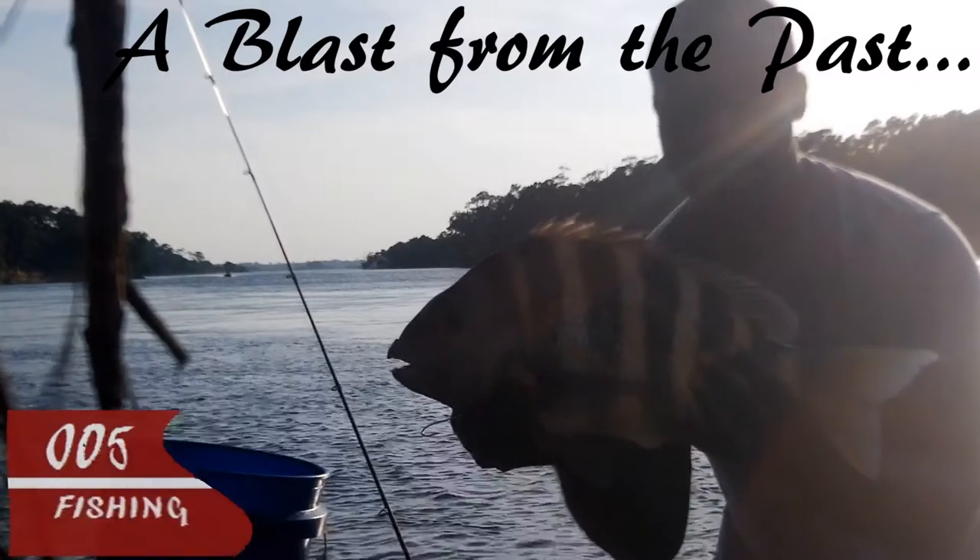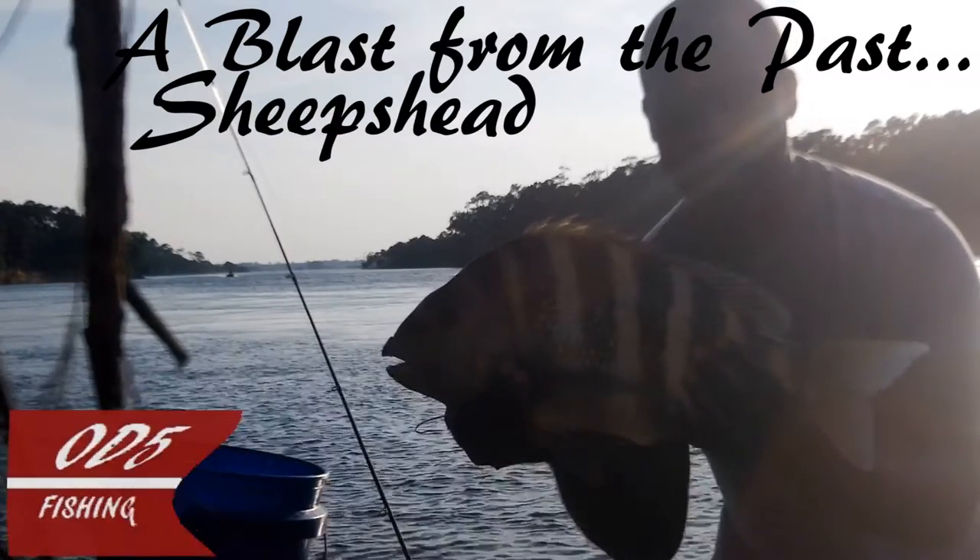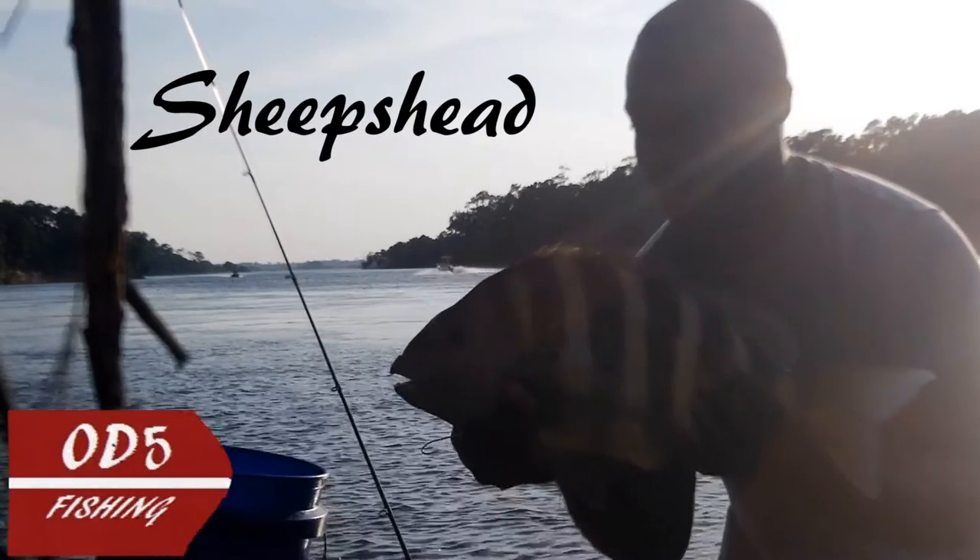It's a beautiful fish, right? Gotta love it. That's why we do it.